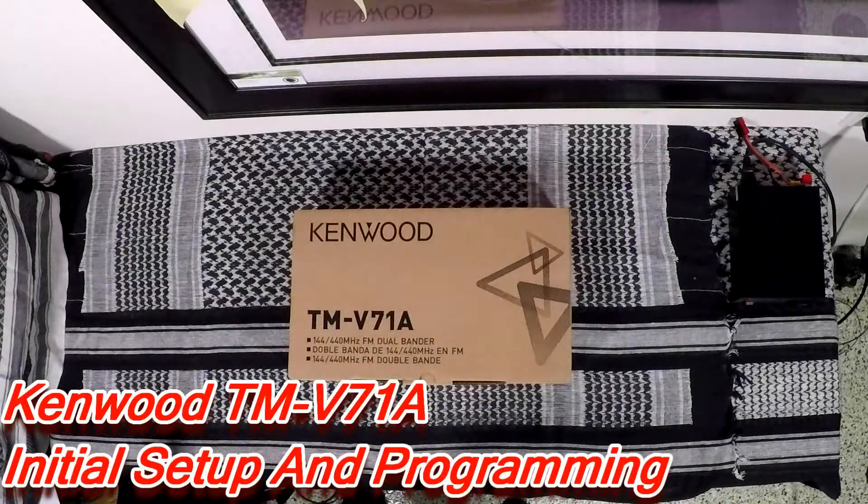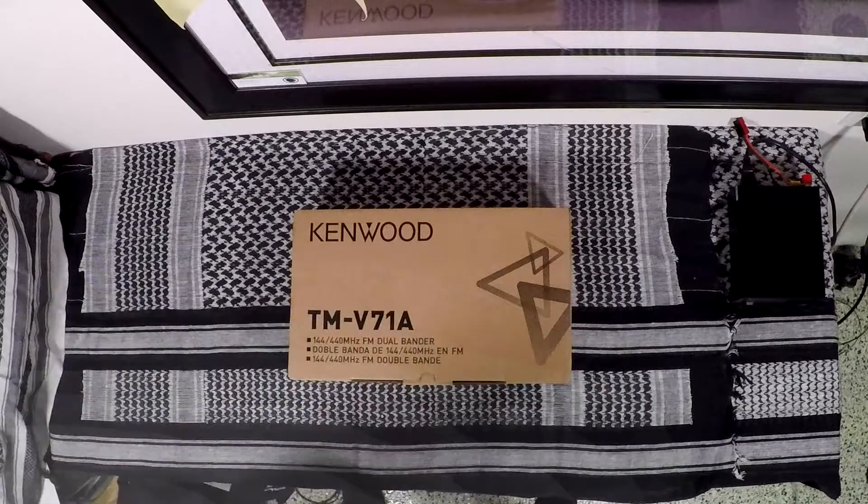Hello YouTube and thanks for tuning in. I'm going to be talking about a new radio I just picked up, the TM-V71 Alpha.